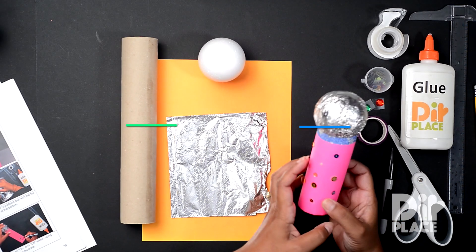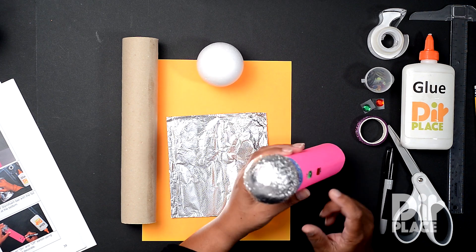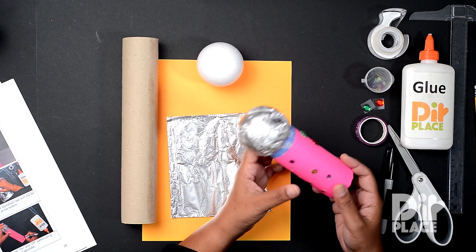Today we're making this beautiful little microphone. You can see we have our on and our off switch and some decorations.